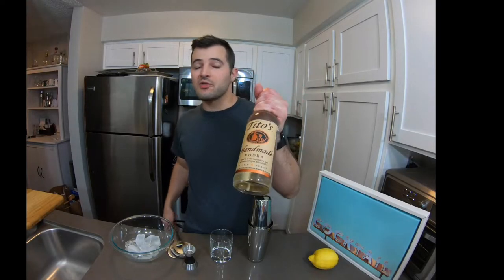Hey guys, welcome to Project Todd. Today I'm going to show you how to make a modern-day vodka martini on the rocks with a twist. Everything we need today: some Tito's — it's naturally gluten-free, made from corn, about twenty to twenty-five dollars, really cheap and tastes good — a shaker, a rocks glass,